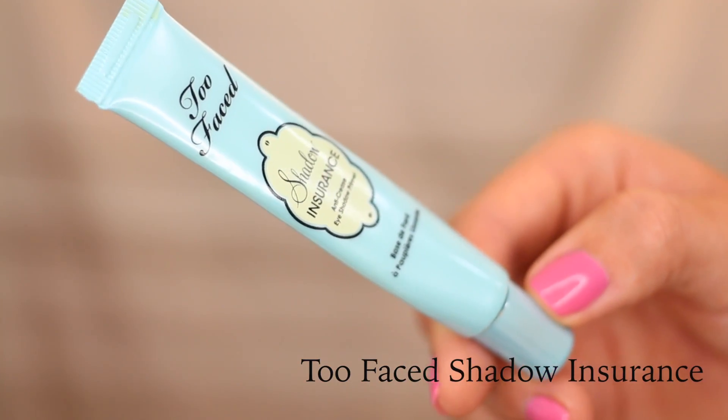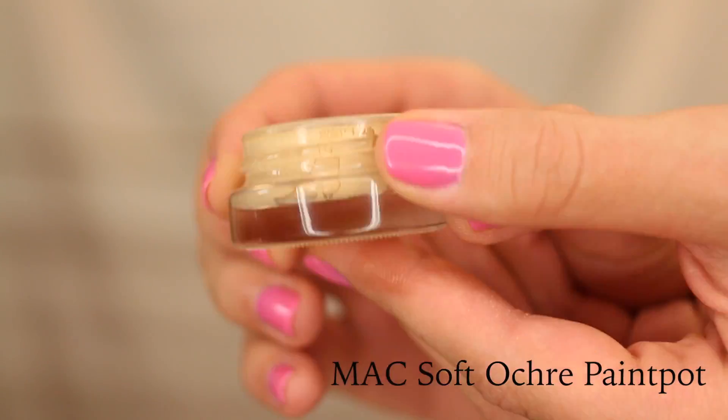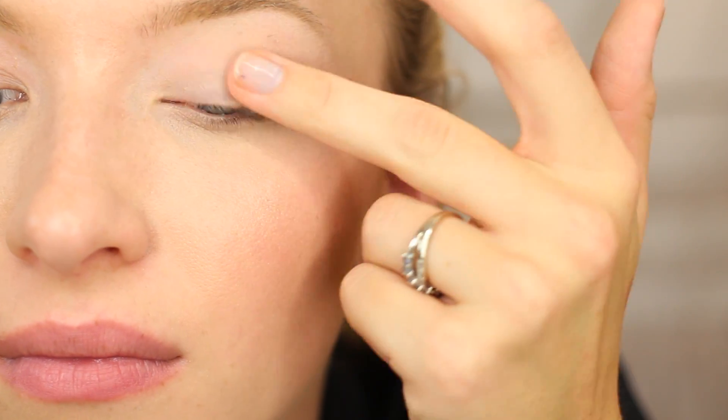The first step you always want to do before you apply eyeshadow is apply a primer — this is going to help prevent the eyeshadow from creasing and make it last all day. The next thing I like to do is apply a paint pot, which is just an extra layer of security so your eyeshadow doesn't crease.